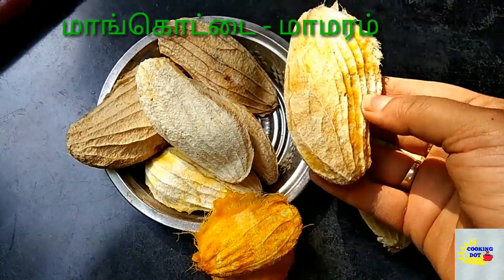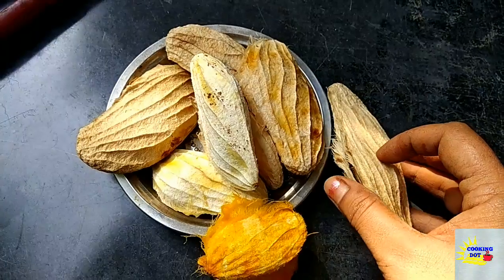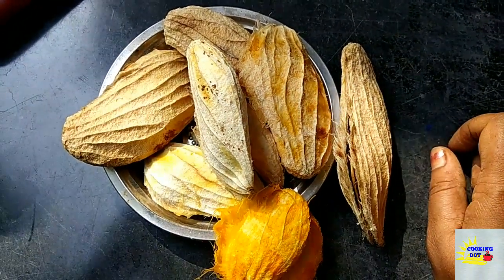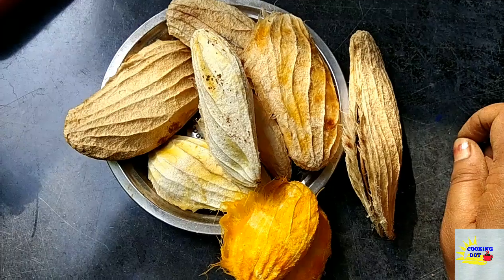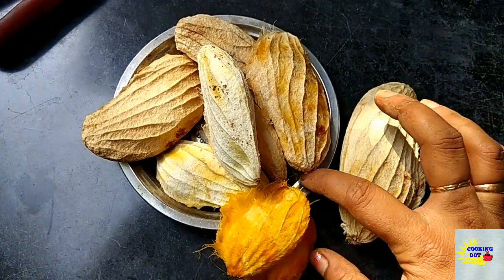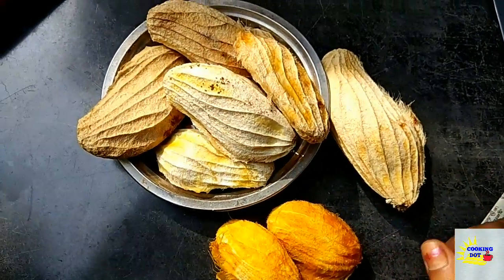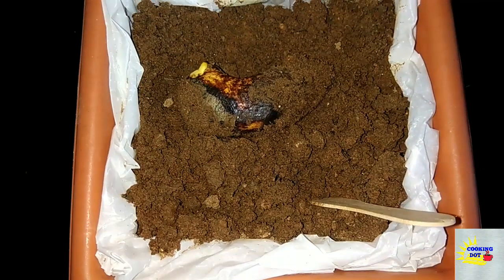We have to cook the panangapalli. We are going to open the panangapalli and cook it. It becomes delicious when we cook the panangapalli. Enjoy the panangapalli.